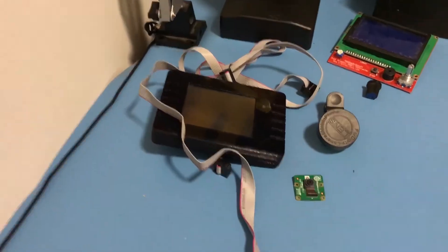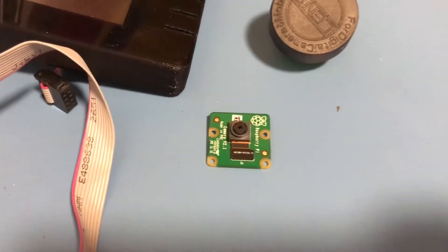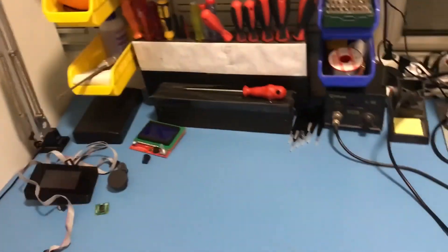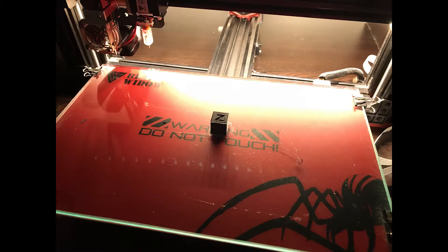I haven't connected the camera yet — I will start working on that now. The screens will be covered in a later video. Now let's wait and see the printed cube. And here it is, looking good.